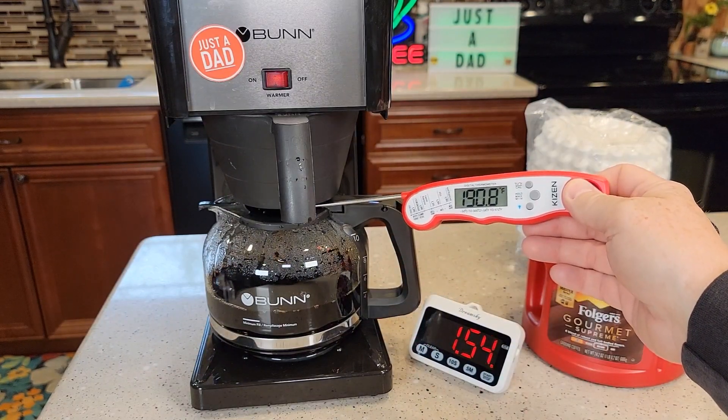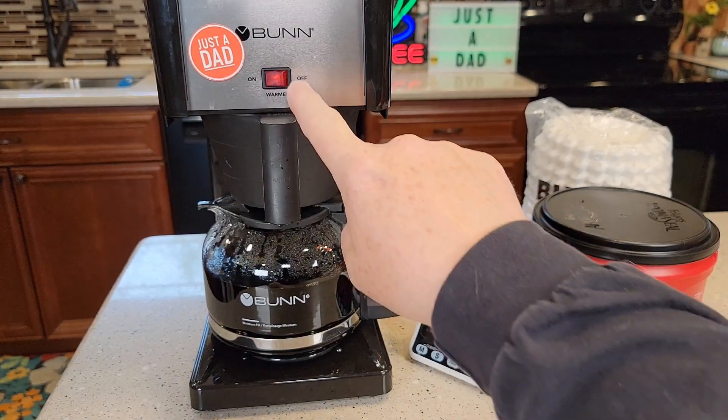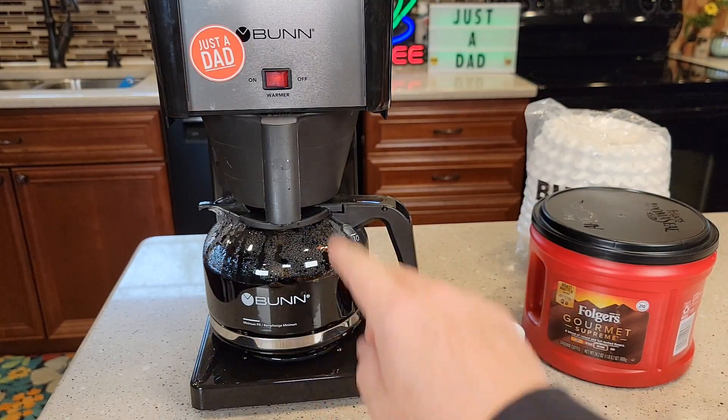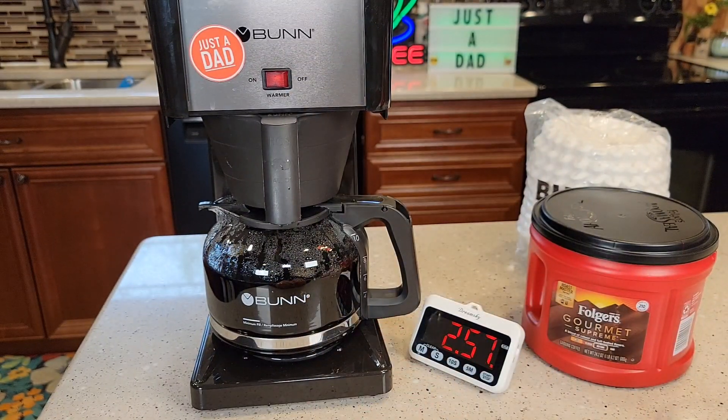About halfway there and it's still around 193°F. One thing you will have to remember is to turn the warming plate switch off — it does not turn off automatically. So when you're done brewing or done drinking your coffee, make sure you turn that switch off or it will burn the coffee in your carafe. But you will always leave that left switch on unless you leave on vacation.